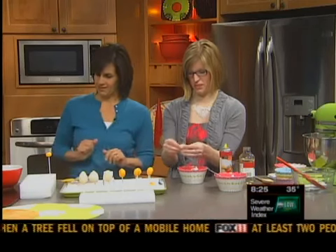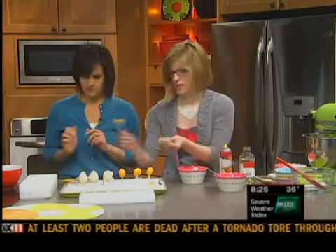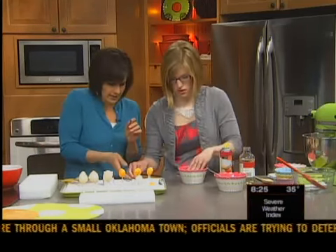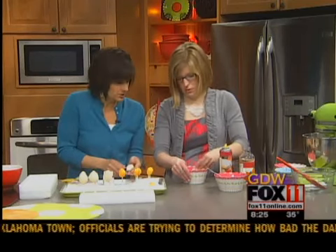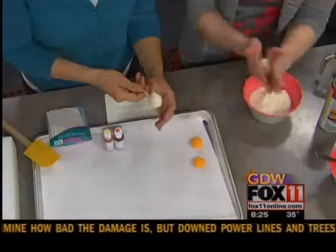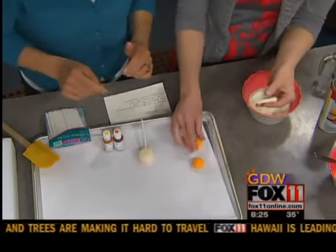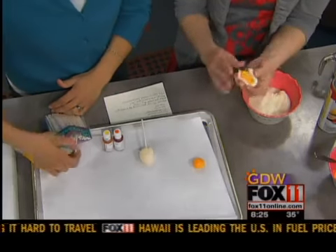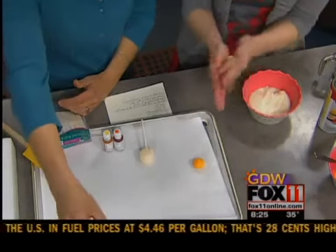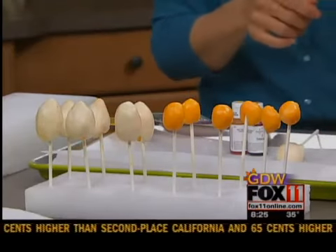To do the filling, roll your white mixture into a ball and then flatten it out. Then you would put it around your yolk and wrap it. She has about half a dozen finished right here in front with the sticks inside.